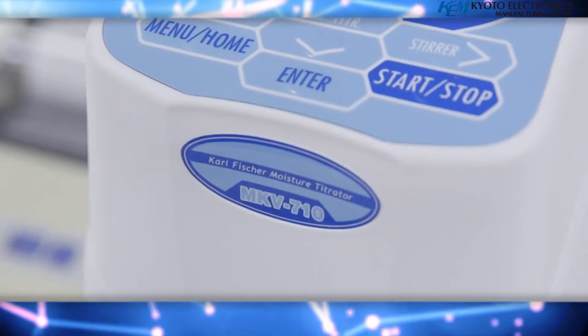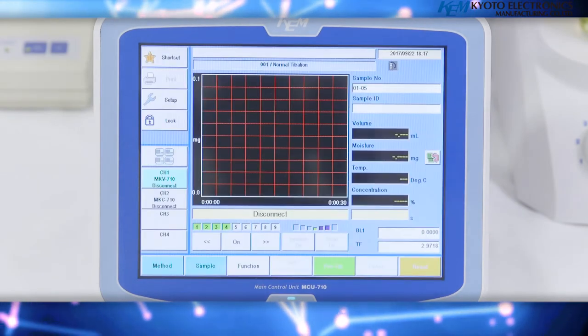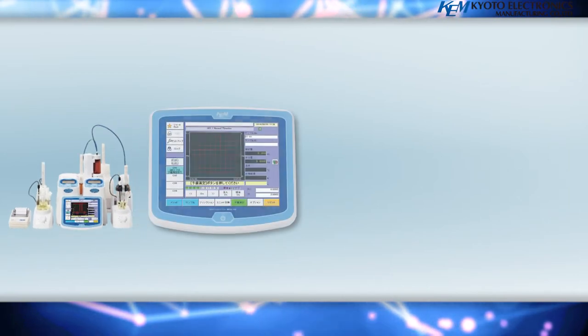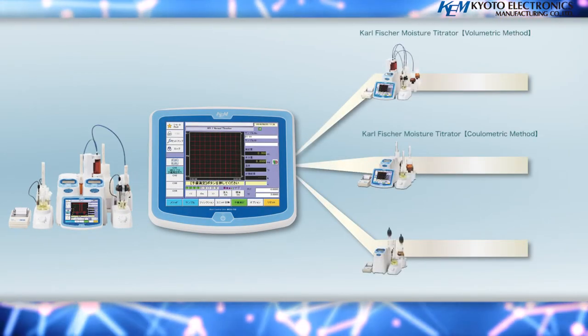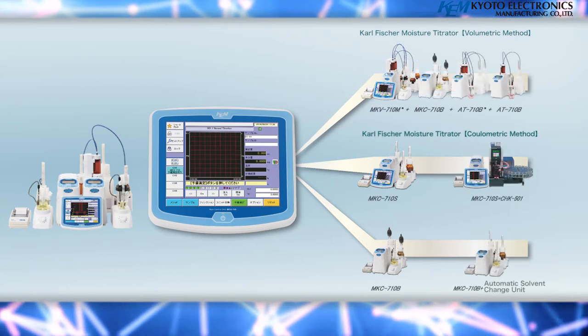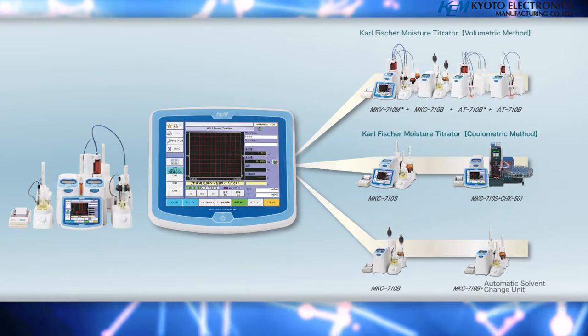With the ability to connect up to four measuring components, multiple measurements can be made simultaneously in parallel, which also allows for saving space. Not only MKV-710B volumetric titrators and the MKC-710B coulometric Carl Fisher titrators, but the AT-710B automatic potentiometric titrators can also be connected.